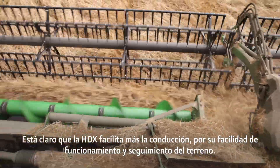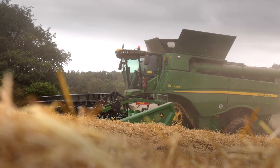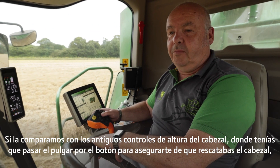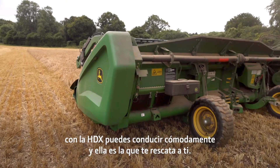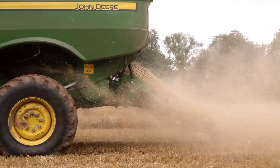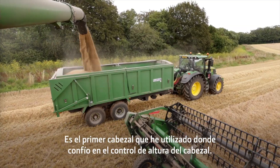I think the 40-foot and the S790 is a really good match. The HDX definitely makes it easier to drive because of its ease of operation and ground following, compared with the old header height controls where you had to run with your thumb on the button to make sure you could rescue the header. With the HDX you can drive comfortably and it will rescue you. It's the first header I've ever used that I've trusted the header height control.